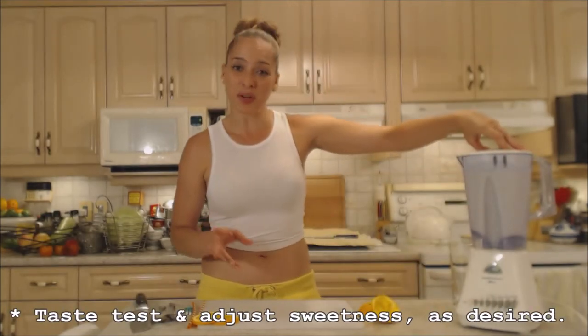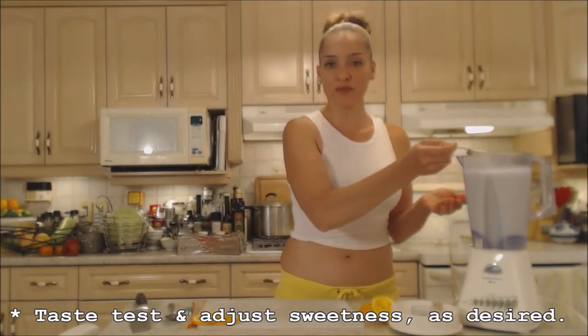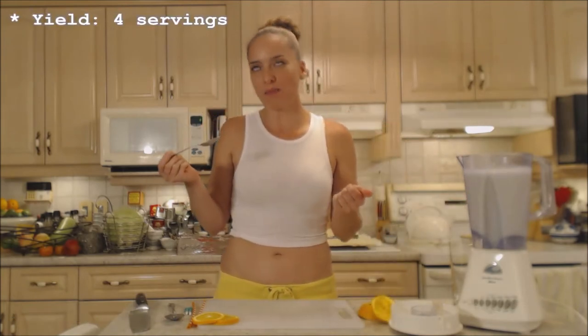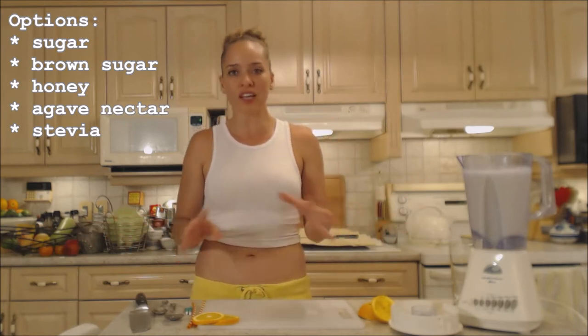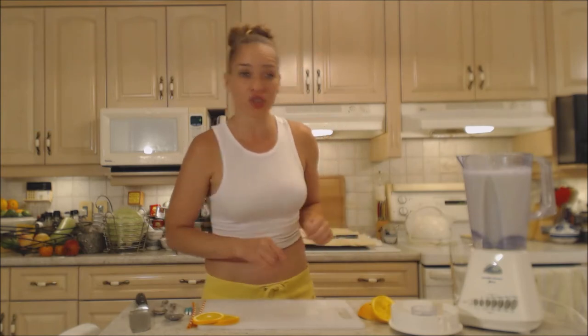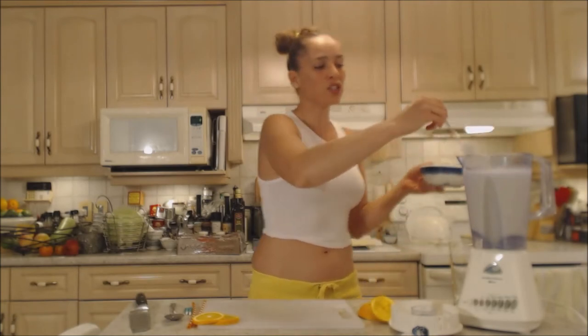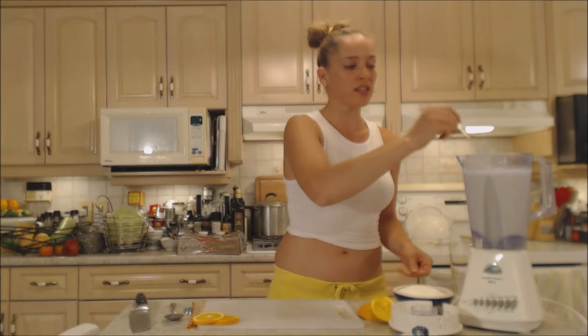This will probably give you enough for about four smoothies. Let's do a quick taste test — mmm, that's delicious! Now is the time to add a little bit of sugar or sweetener if you need it. You could use sugar, brown sugar, honey, agave nectar, or stevia — whatever you like, whatever your dietary restrictions are. I'm going to add just a heaping tablespoon of sugar.